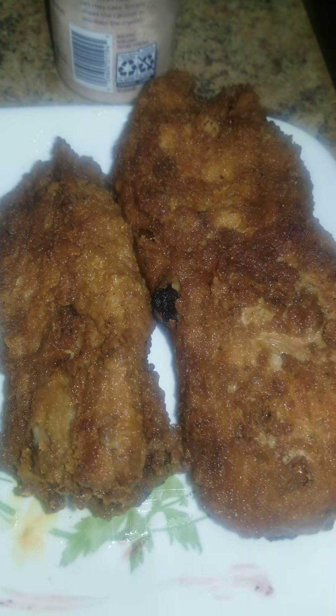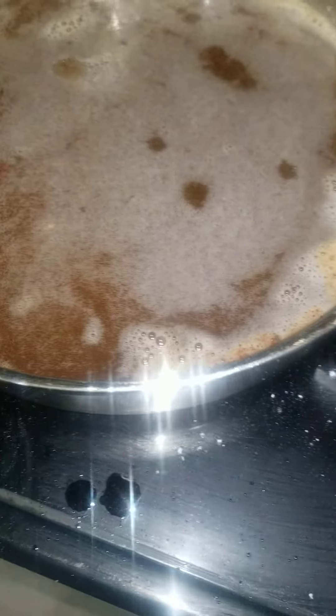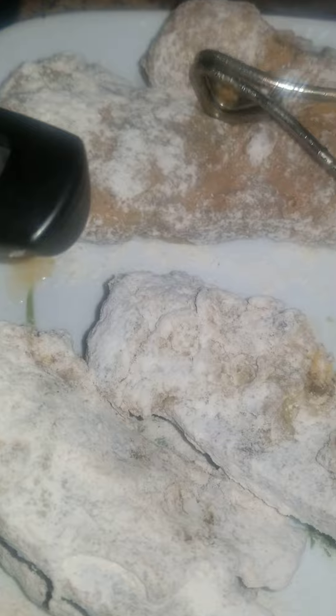I'll show you what they look like — those are the ones that were boiled, and these are the ones that were not boiled. I have four left: these two were not boiled and these two were.